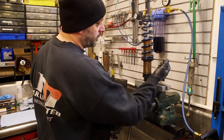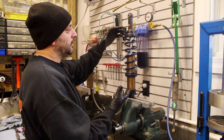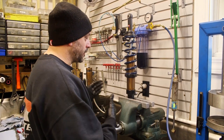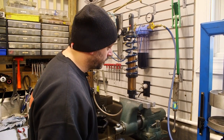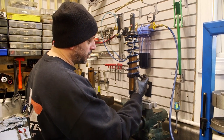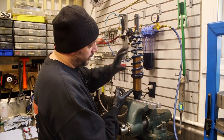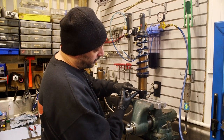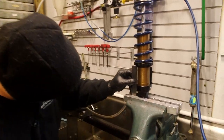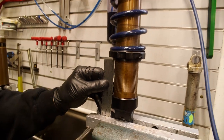First thing we're going to do is remove this rear spring. I do have a fancy spring tool but I'm going to show you another way that's much easier so you don't have to go spend all the money on that tool. There is a set screw on this preload ring that needs to be loosened. Before we do that, so we don't mess up where this spring is, I'm going to take a measurement from the bottom of the preload ring to the body cap. We have two and three quarters - that's where that preload ring is set.